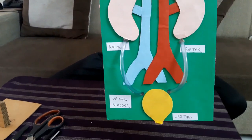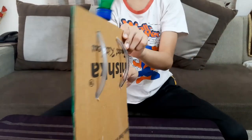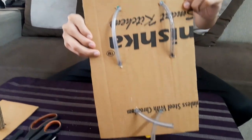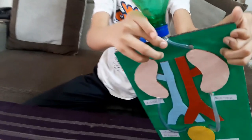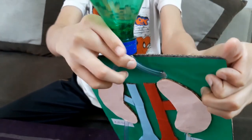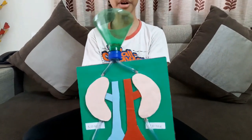Now it looks like this, and from the back side it looks like this. You have to paste it here and fix it in place. Our project is now fully completed — this is how it looks!